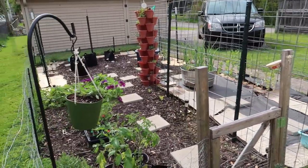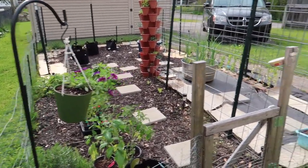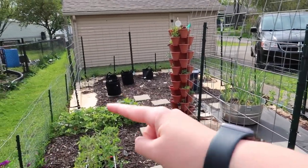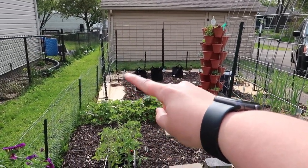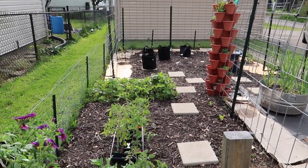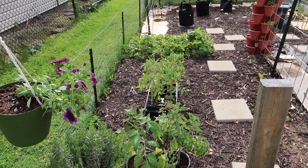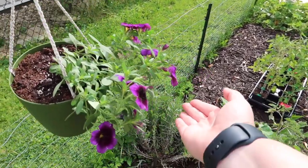There's still a lot of cardboard — you can see over here I haven't put any mulch down yet. There's also cardboard still back here that I need to mulch once I get all the tomatoes in. And there's also a bunch of tomatoes just sitting in here right now.